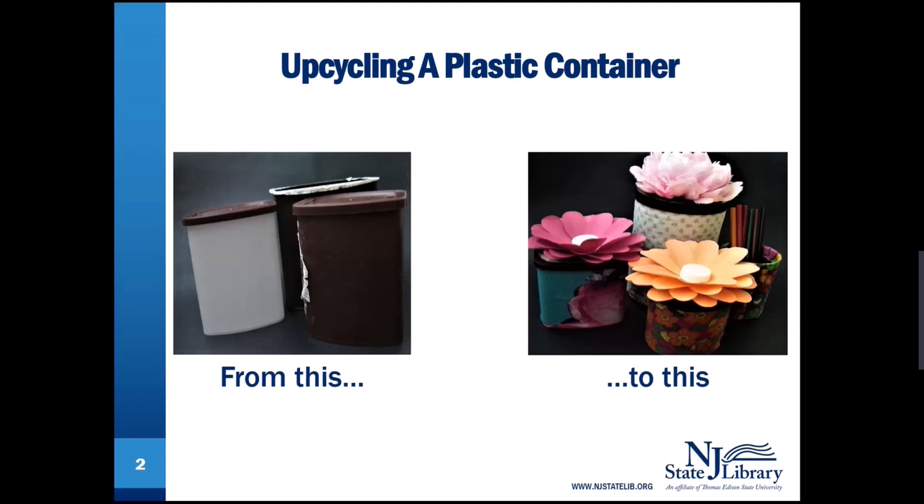From this, which looks like something you throw out, to this — a beautiful, useful container.